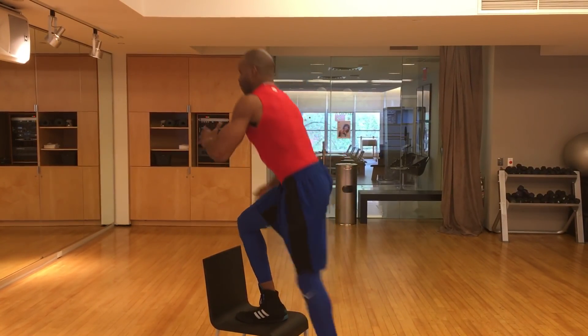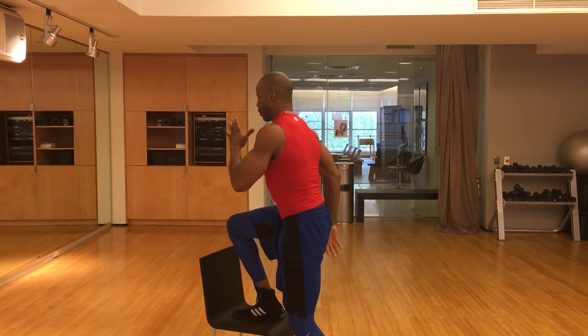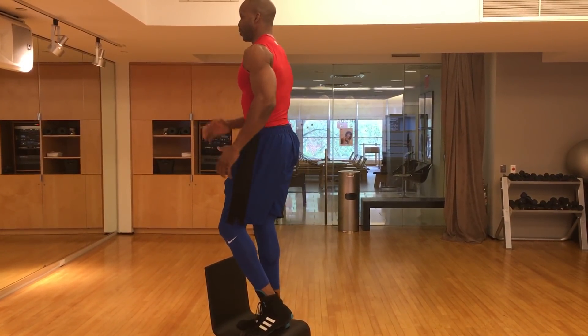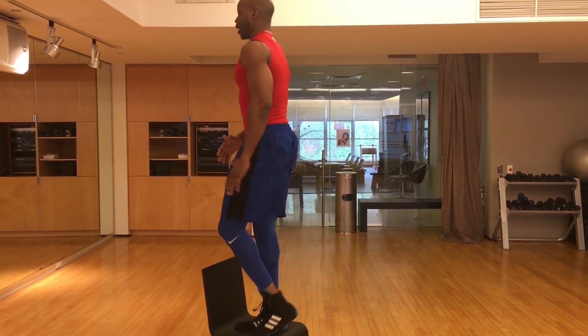Good. Breathe. Up. Tap. Up. Tap. Up. Tap. Up.